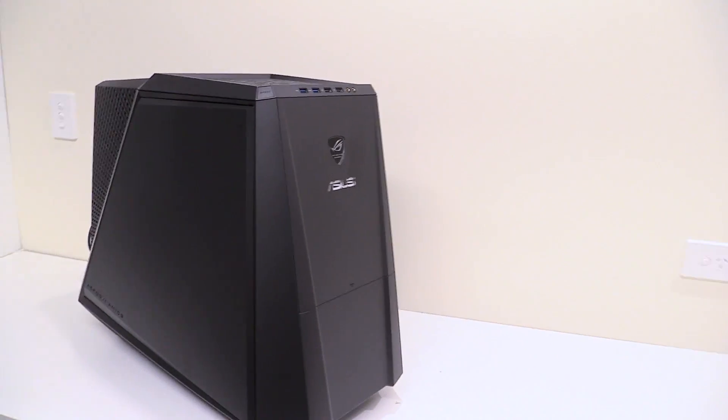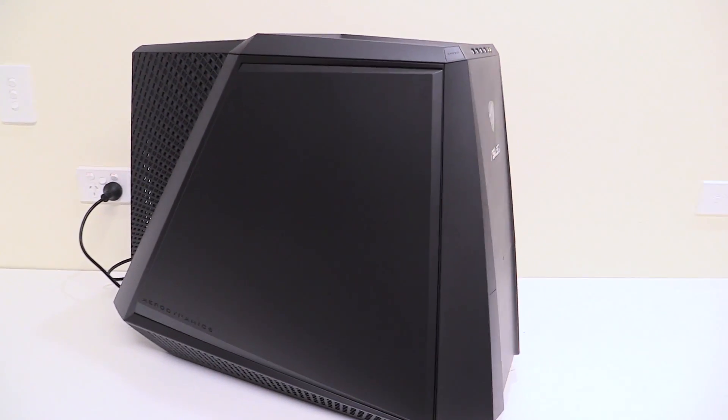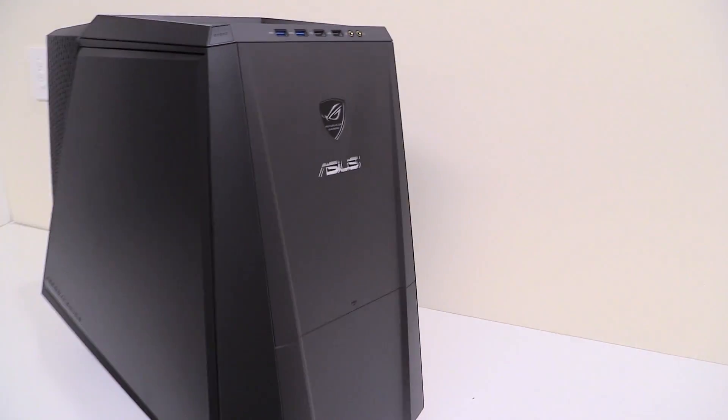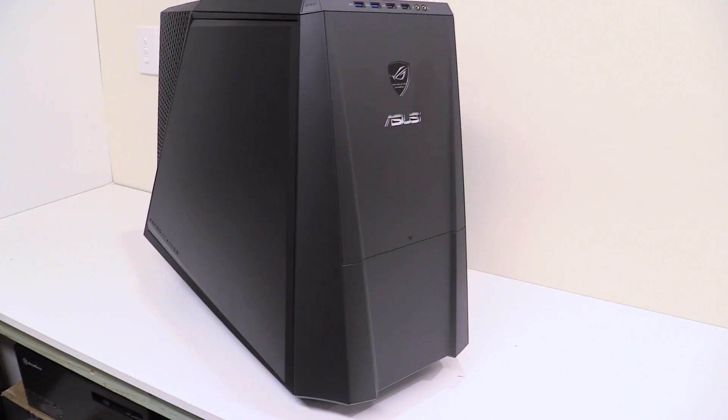This case was released as a pre-built system about five or six years ago. It came with a Rampage 4 Formula, a 3960X, and your choice of a 590 or a 690 from memory.